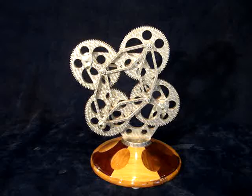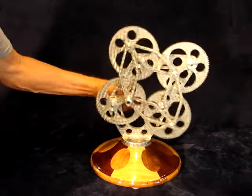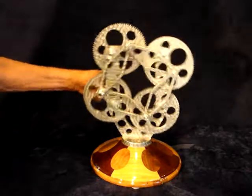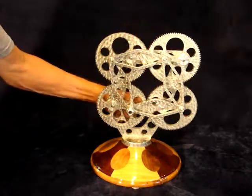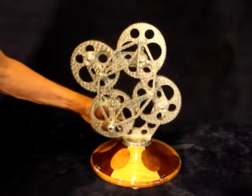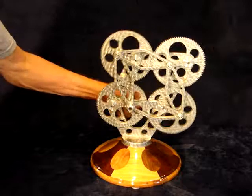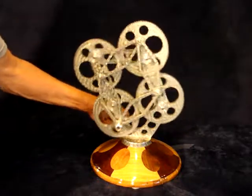All four of these gears are in mesh and it gives a rather unusual motion. The top two gears are mounted so they can float back and forth.